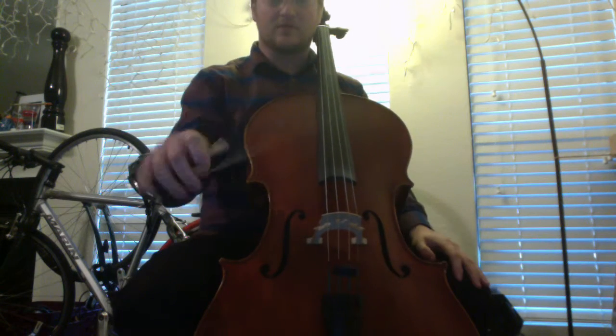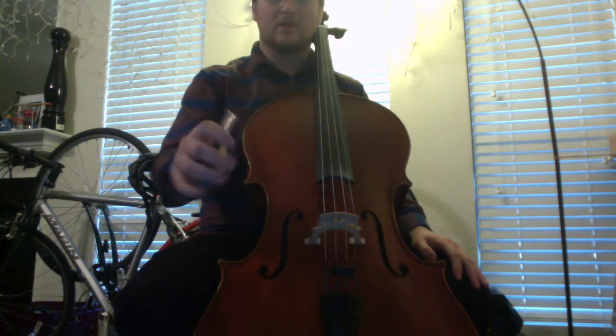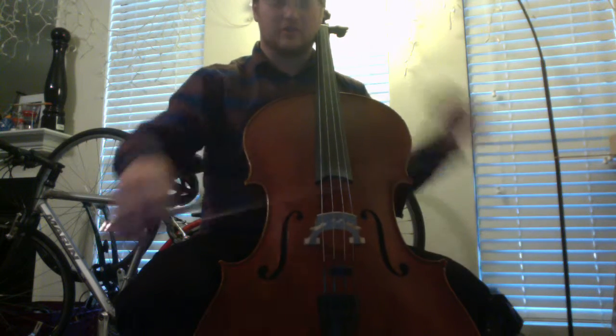So with the bow, if I'm going to do the wrong movement, it'll look like this. And the movement that's much more ergonomically sound looks like this. And I'll show you in a few bow strokes.